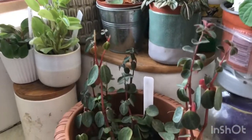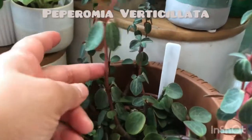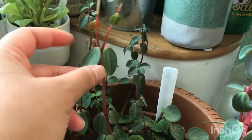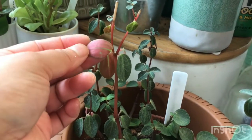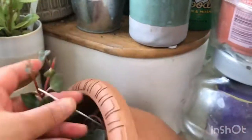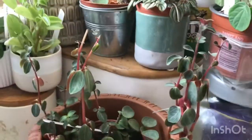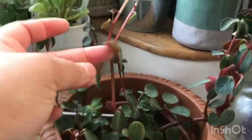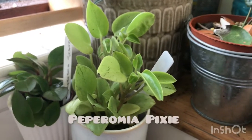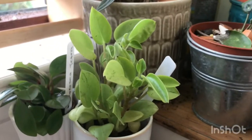The first one is my Peperomia verticillata, or the red log. As you can see, it has a red stem and also red color underneath, which reminds me of those expensive shoes — Louboutin — with the red sole underneath.